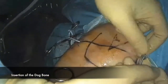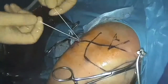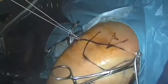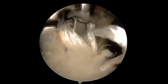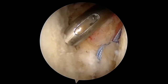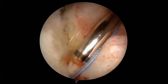A cortical button is shuttled from posterior to anterior through the glenoid and from inferior to superior through the coracoid process utilizing the previously drilled tunnels. A second cortical button is inserted on the strands exiting superiorly through the coracoid process, and pulled into place via the posterior portal sutures until secured on the superior aspect of the coracoid process. A standard Bankart repair is then performed, taking care to advance the inferior glenohumeral ligament in an effort to restore stability.